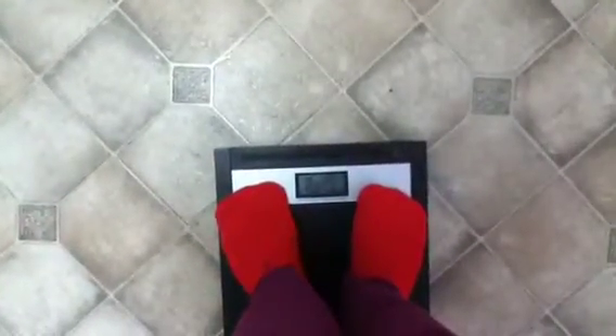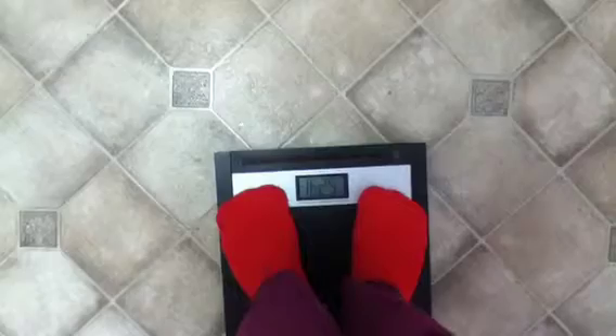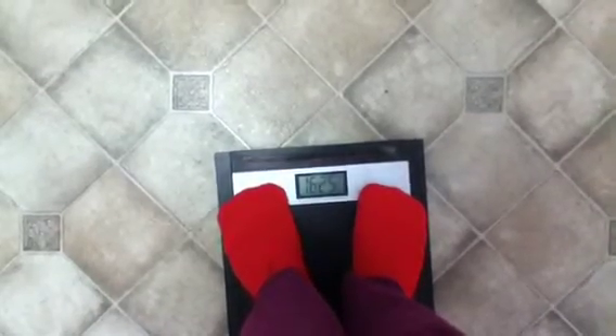It's been exactly seven days since I started this 25 pounds lighter, tighter, and brighter project. I'm going to do my first weigh-in to see if I'm on target. I want to lose 25 pounds in five months, so that's one pound a week. The scale reads 162.5 — okay, not bad. That's half a pound lost this week.